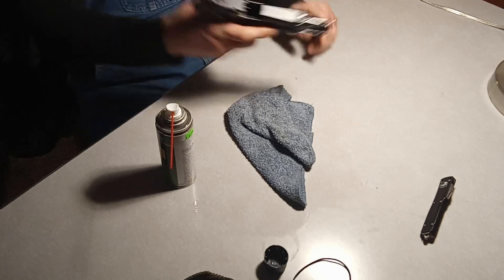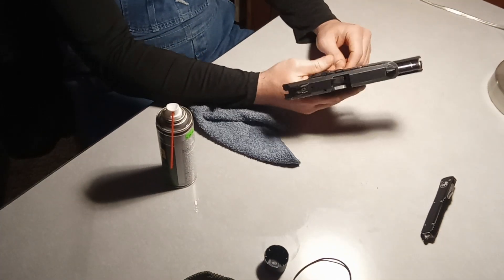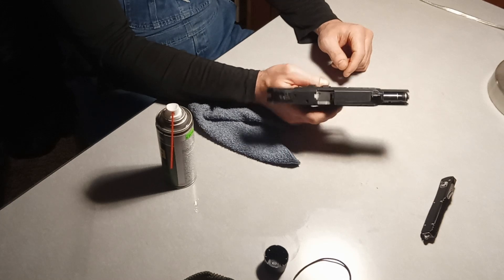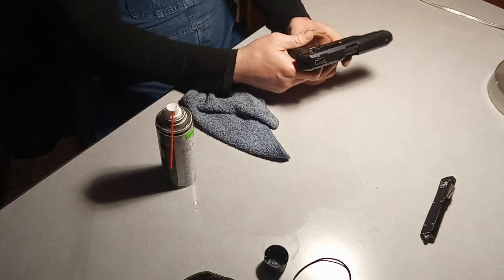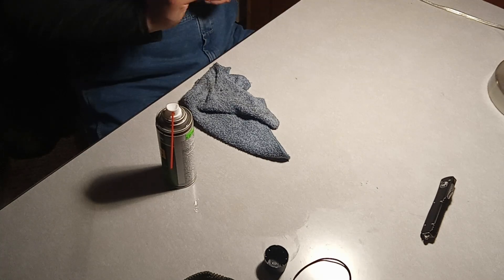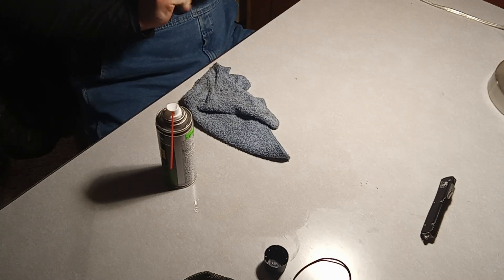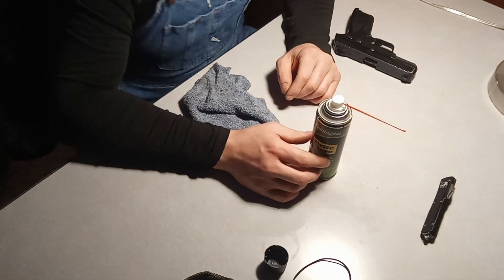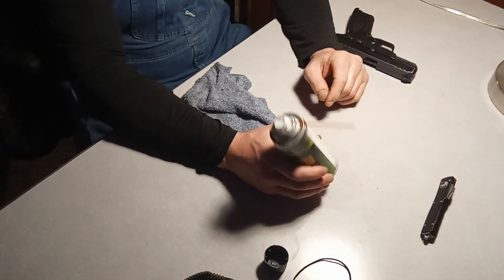First and foremost, when you go to clean the gun, obviously check it and make sure it's clear — which you can tell from that angle right there, it is clear. When you go to clean a firearm, I personally use a bore snake, which I have in my previous two videos on cleaning firearms.